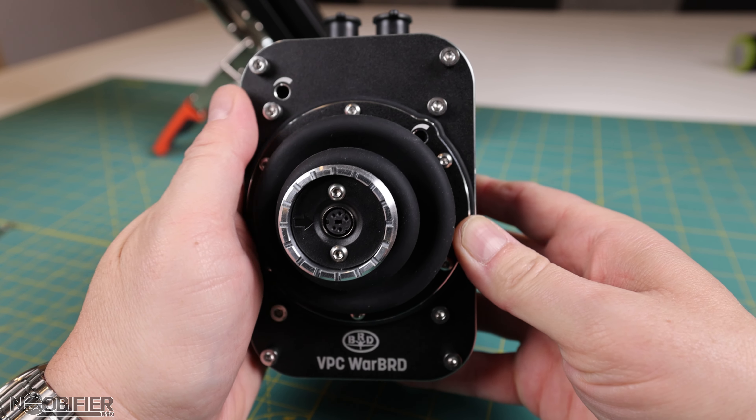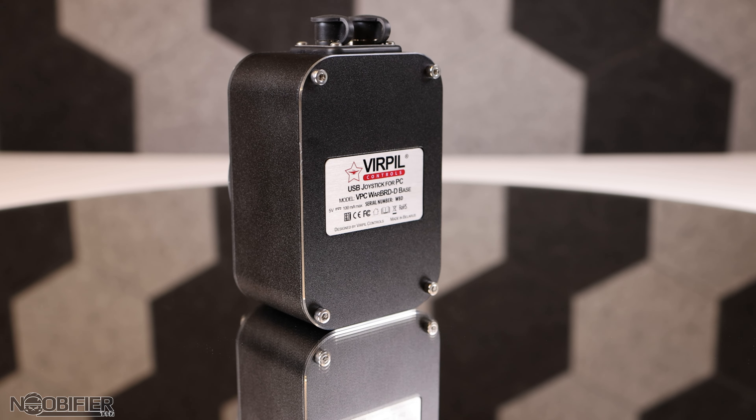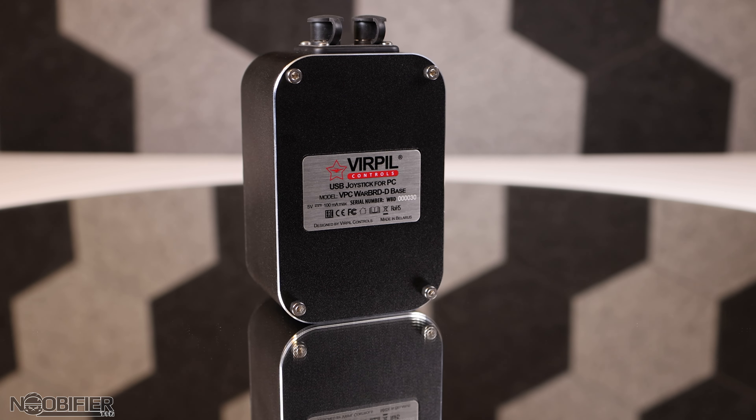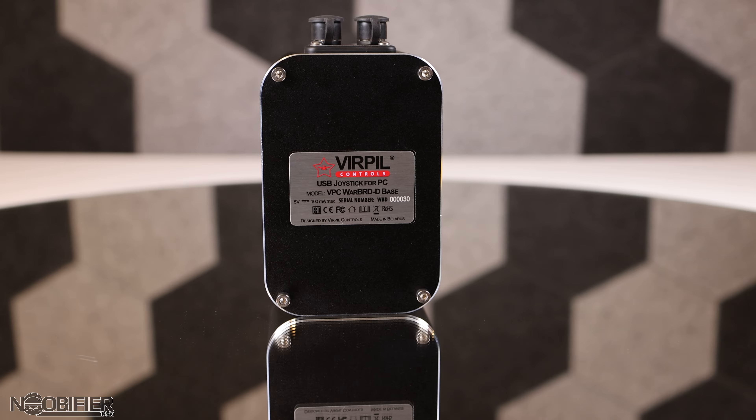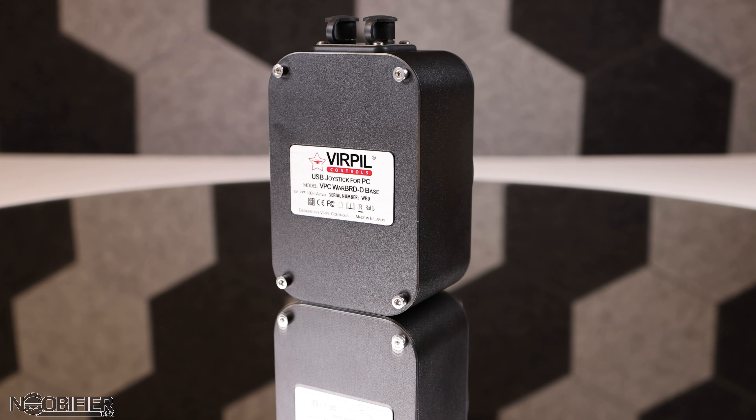Two main improvements address legacy shortcomings. Let me show you what and why they were changed by illustrating where this updated gimbal outperforms others. I will help you decide if this is an important upgrade for you, or perhaps what you already have is already what you need and this is an upgrade you can sit out. Welcome to my hands-on review, overview, and impressions of the Warbird D gimbal from Verpal.